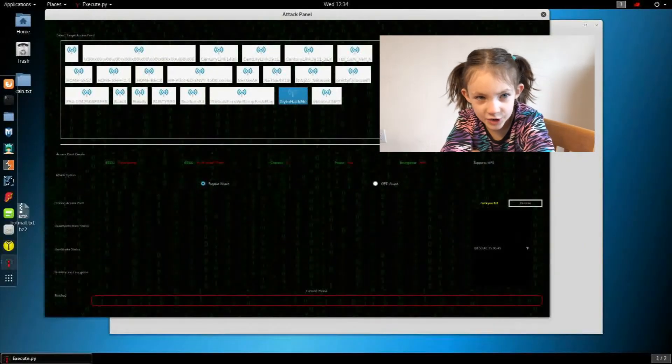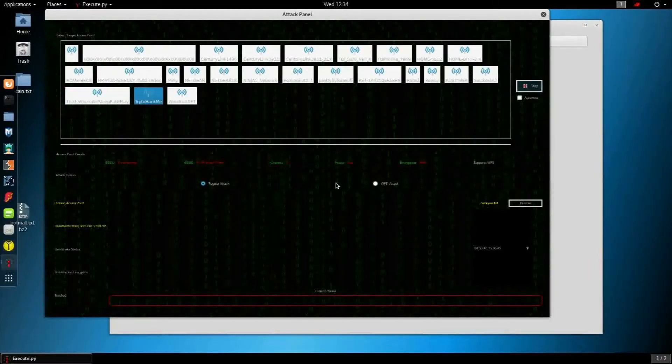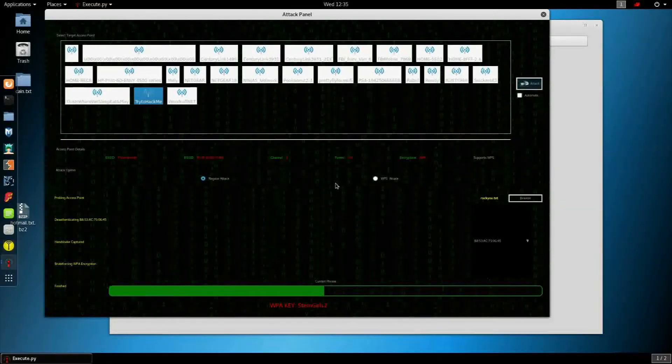Step 3, we need to get a handshake. We can either wait until someone connects or kick them off, like we did before. Step 4, we need to check if the password is in our dictionary. The bad news is that if the password is not in our dictionary, it won't find it.